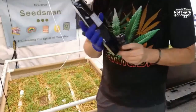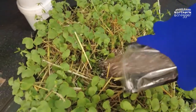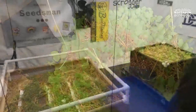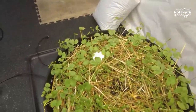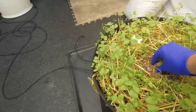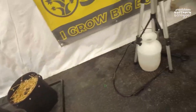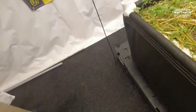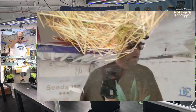Coming over to the 25-gallon pots, we'll add a nice big clump right in the center of this one, then move to the next one — same thing, right in the center. All right, that's it. That's how we add the Stratiolaelaps scimitus — let's try to pronounce it properly: Stratiolepelius schematius. These are predatory mites.